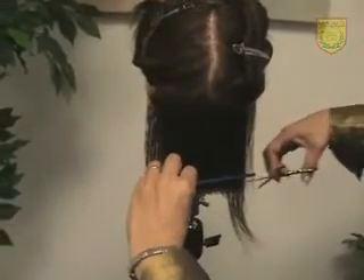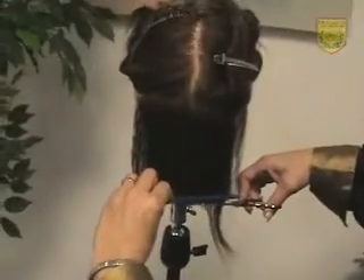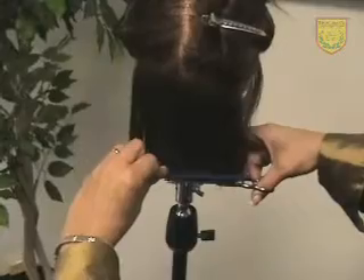Again, your comb is in line with the parting, all the way down, scissors, parting, comb — all parallel to each other — and cut.